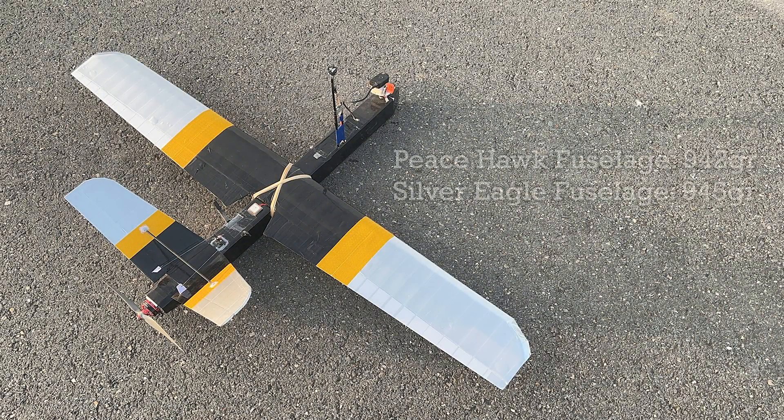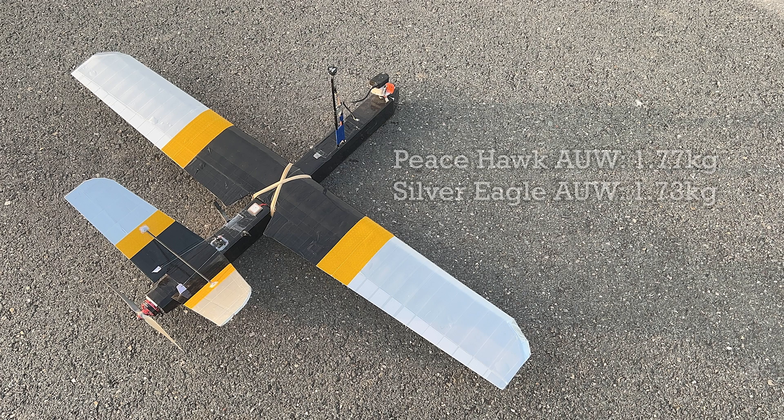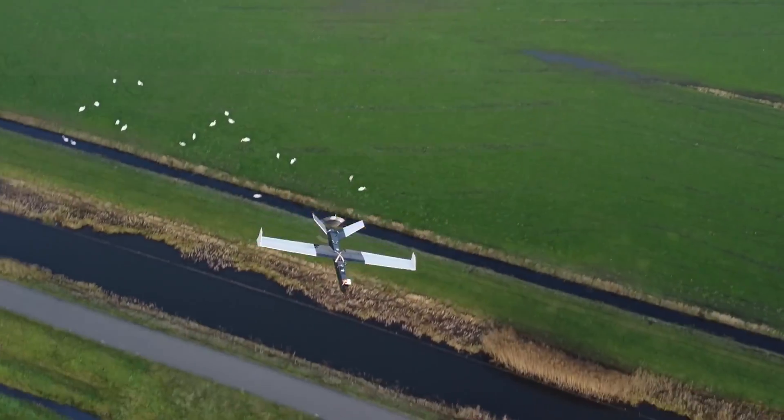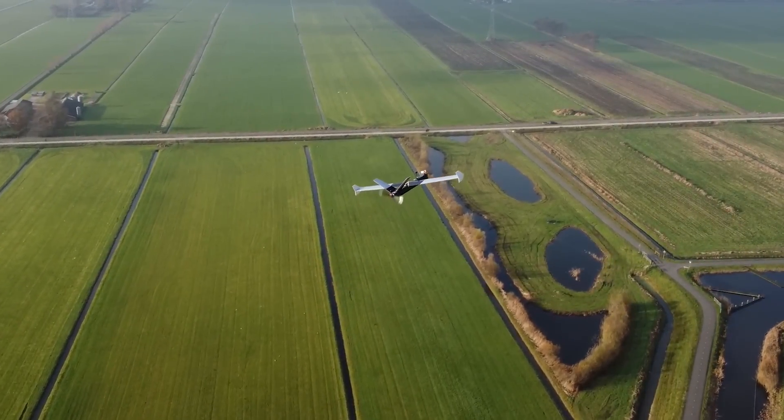The empty weight of both fuselages differs by only 3 grams. But the all-up weight of the Silver Eagle is lighter compared to the Peacehawk, thanks to its lighter wing with more surface area, its improved airfoil, and in combination with a better video antenna location — making it a truly improved successor.